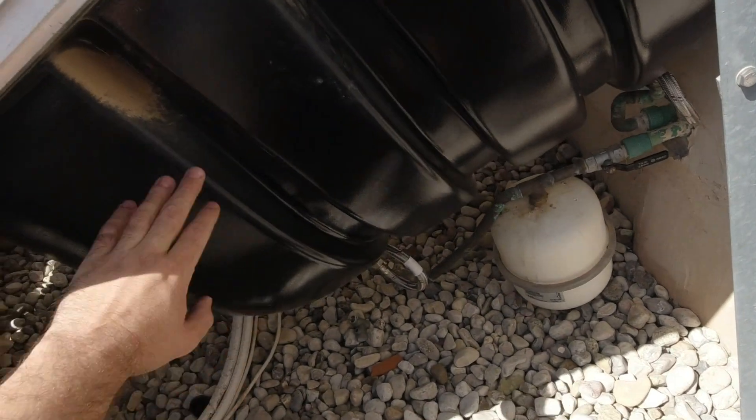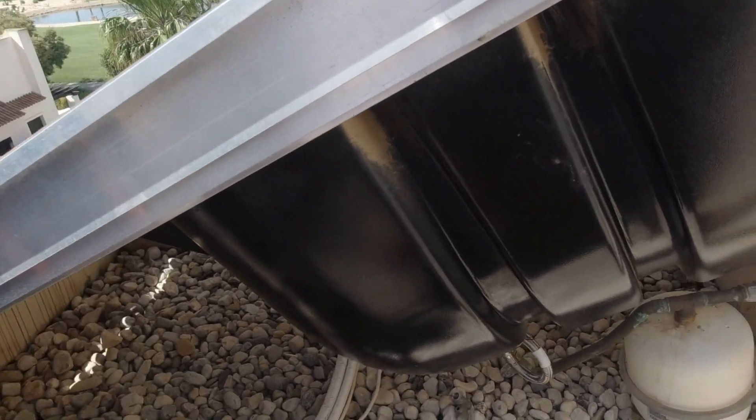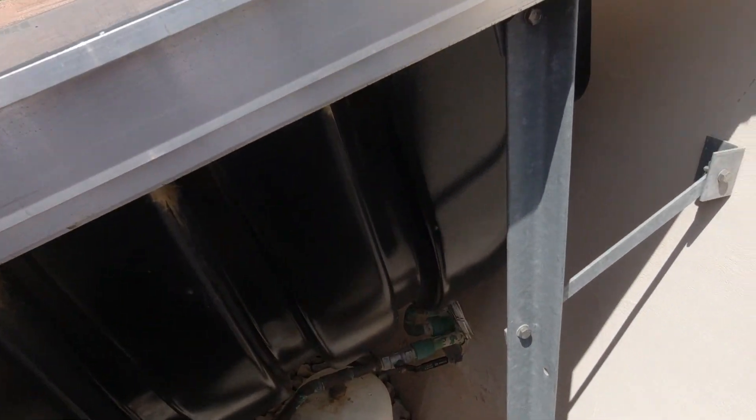First we have to drain the water from the tank so it's going to be a bit lighter and we can work with it. Let's start on that.